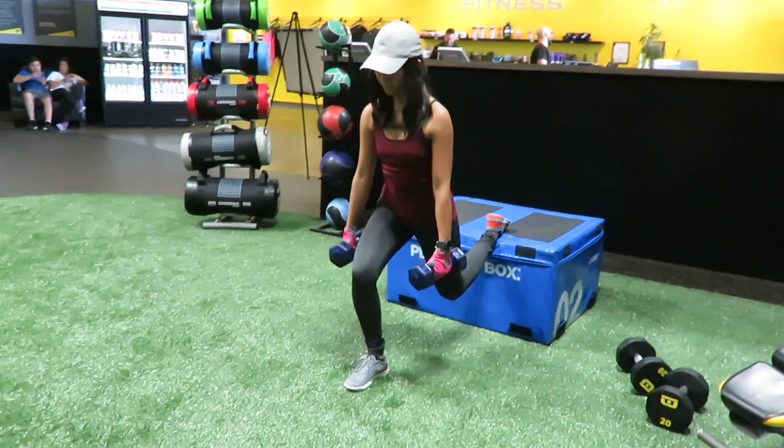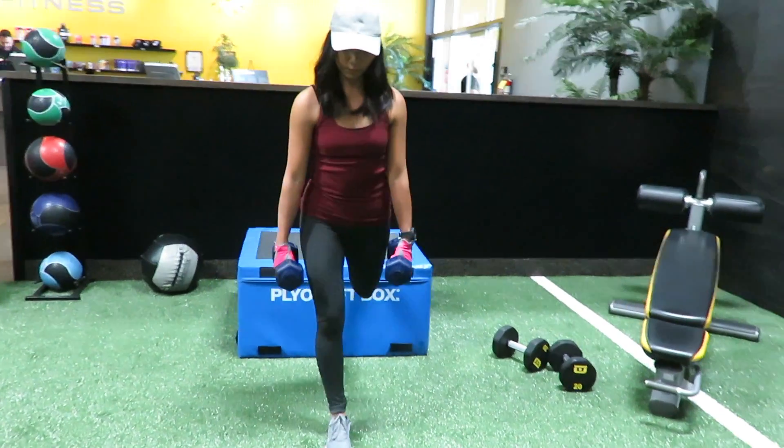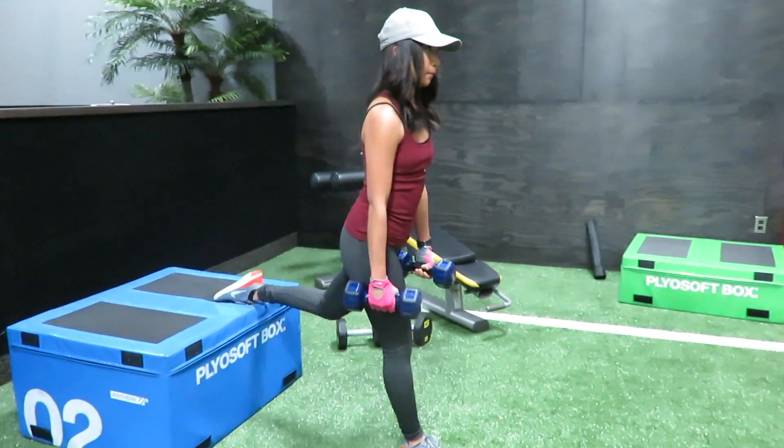Hi everyone, today I'm going to show you my routine exercises that I do every other day. This first one is called elevated split squats — it's really good for the back, the thigh, and especially for the glutes.